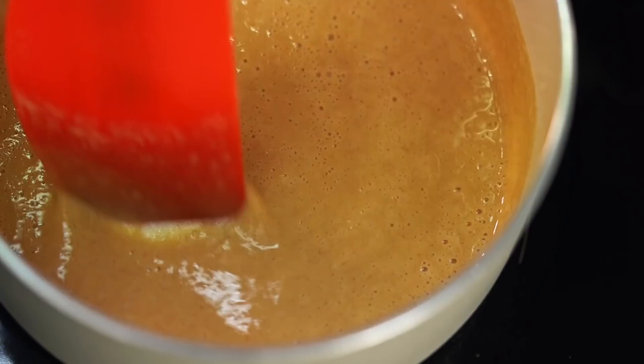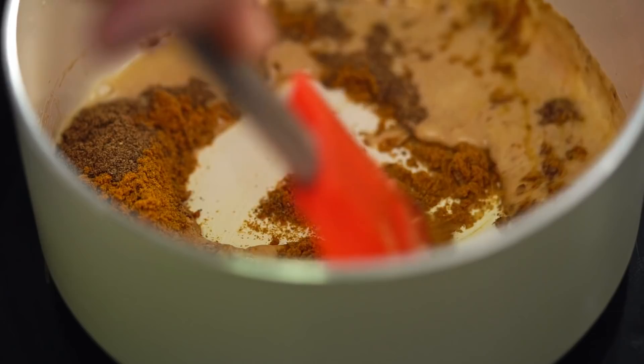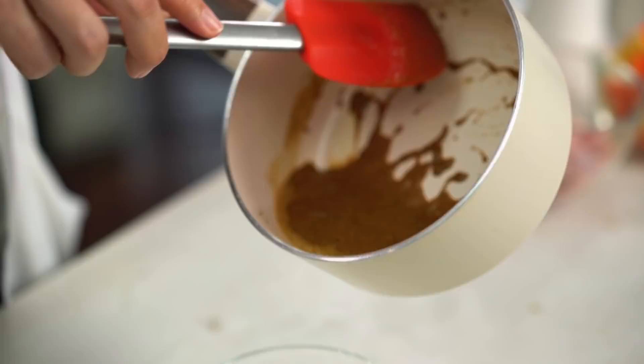Add some flour and mix until nicely incorporated. Keep cooking and stirring the butter-flour mixture until it gets a little darker than blonde in color — just a couple of minutes. Then add in some Japanese curry powder — that gives the best flavor, though any regular curry powder works. Also add some garam masala. Mix those spices through until everything smells amazing, then empty it out and save it for later.